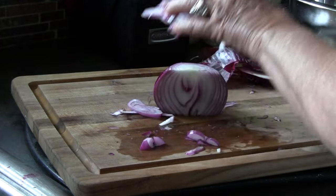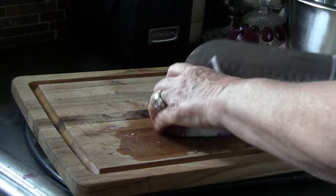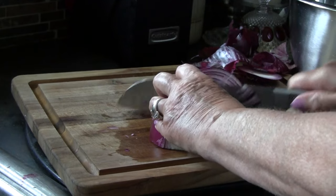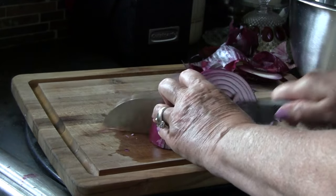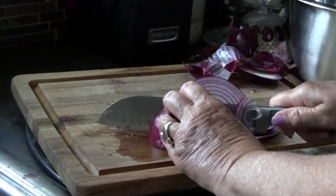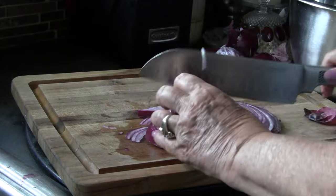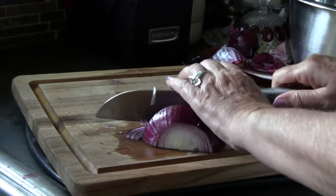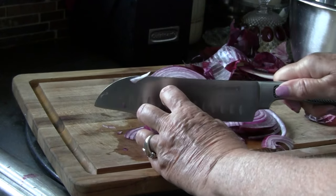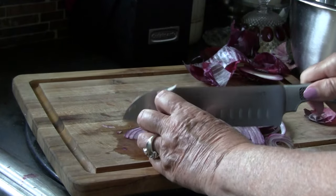I have a big bowl over here where I put the other three onions, and we're going to put this in there. I'm making quite a few — you can cut this recipe in half. My grown kids love these and we're all out, so I'm making a rather large batch today, but you don't have to make this many.